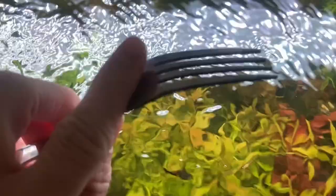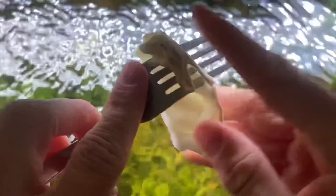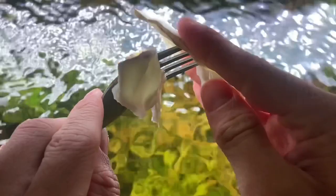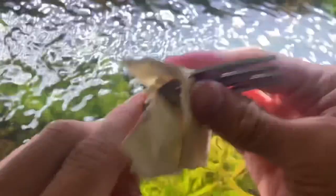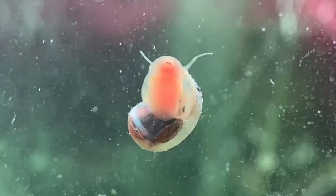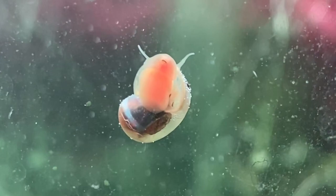So what should I feed them? Ramshorn snails actually eat a lot of different things. Many of these are going to be on that herbivore diet like vegetables and fruits, including carrots, zucchini, celery, spinach, squash, apples, and pears. They've also been known to eat biofilm off of your glass and your assortment of aquarium decorations and substrate, algae, and algae wafers.